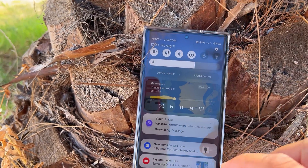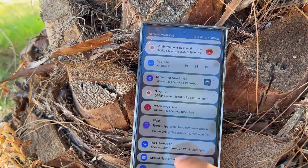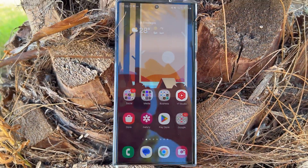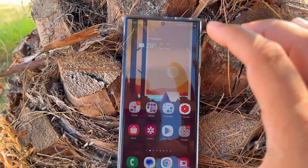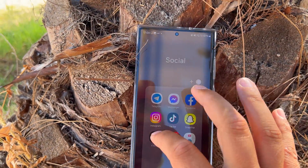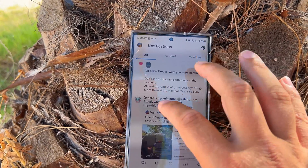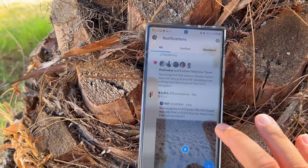So right now we have a new quick panel, a redesigned notification panel, and a new media player. It also seems there's more — they changed the phone app as well. You can see it reads everything with a different look now.